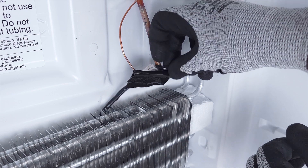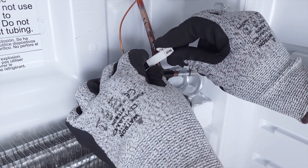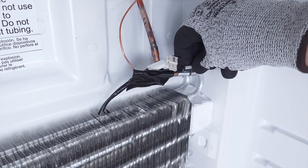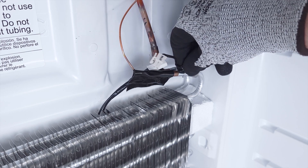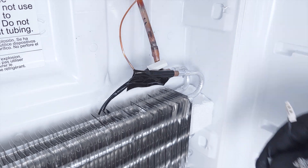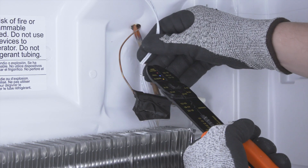First, disconnect the wires. In most cases, the thermistor is mounted to the coils by a small clip. Simply release the clip to remove the thermistor. In some cases, there is no wire connector, so you might have to cut the wires.